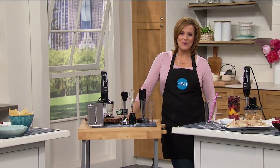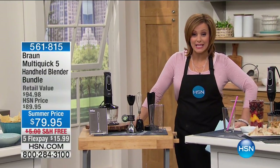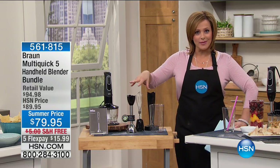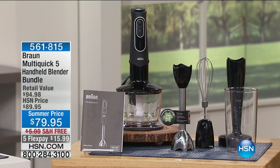We hope you're enjoying this afternoon with us at HSN. We've got some of the most amazing top national brands, like Braun. Whenever you talk kitchen, whenever you talk culinary, whenever you speak of chefs, they know this brand. It's that chef-level multi-quick five handheld blender bundle.